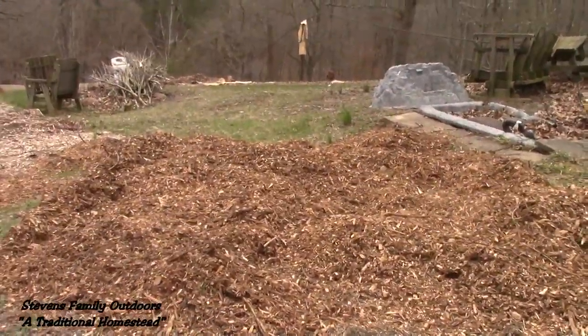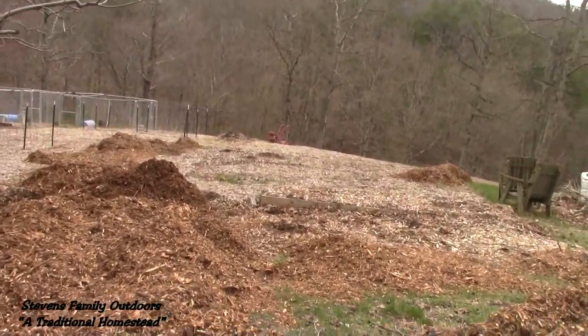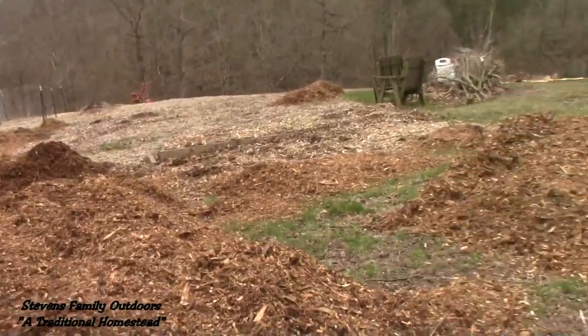They should supply mama and I with taters for the year, hopefully. This September when we harvest these potatoes, each potato plant that we pull up we'll harvest all the potatoes, and then the biggest one in each hill we will put it back in the ground and cover it up so that next year's crop is started and we don't have to do anything next spring. We should be able to continue that for the rest of our lives, Lord willing.